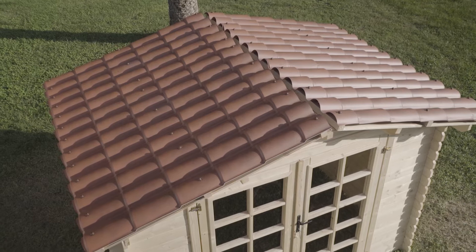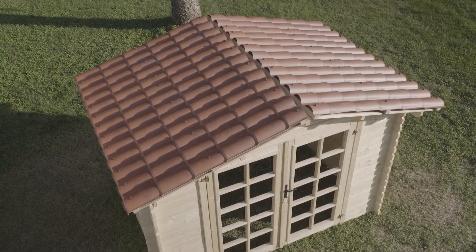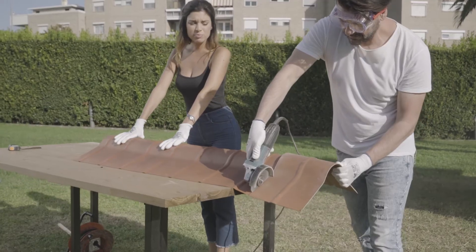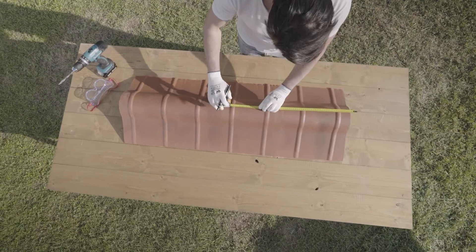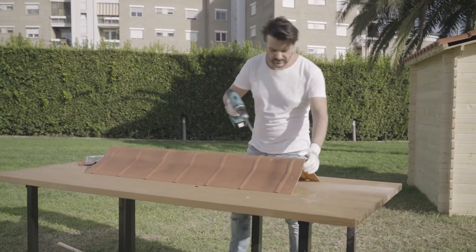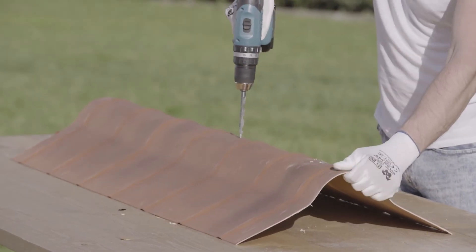Complete the opposite side in the same way, and then install the ridge. The overlap between two ridges is approximately 30 cm. Once the total required length has been measured, cut a ridge to this length. Before drilling on the top of the ridge, mark the fixing points at a distance of approximately 30 to 40 cm from each other, leaving a gap of approximately 10 cm between the edge of the ridge and the first hole.